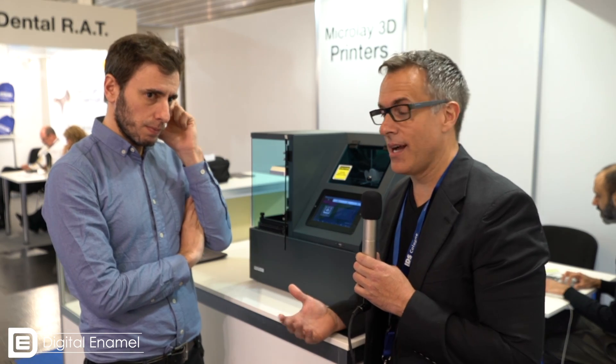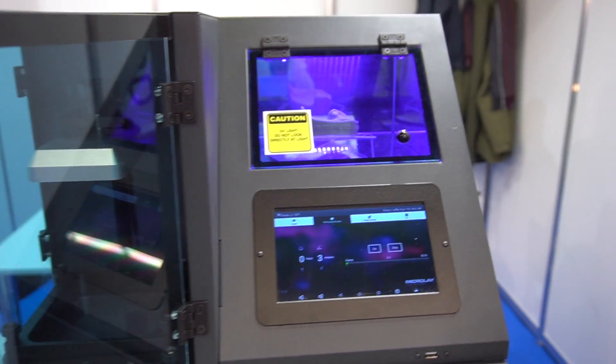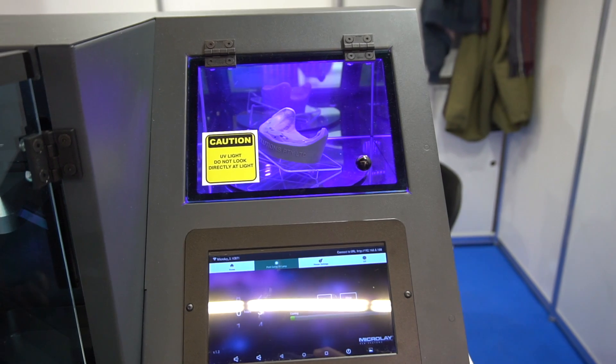This is completely open source format. We're going to get a new software release in the next few weeks, which is going to make it a little bit more user-friendly — it certainly already is. Miguel, thank you so much for your time. Good to see you. Stay tuned — I'll post some more cases from my Dental Fab that I have in my office in LA.